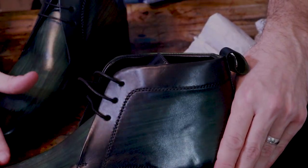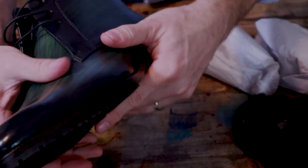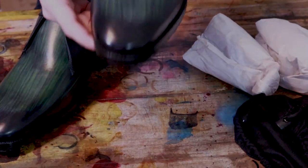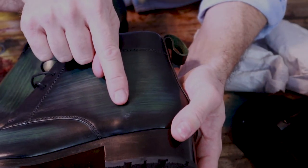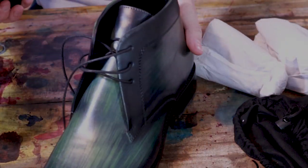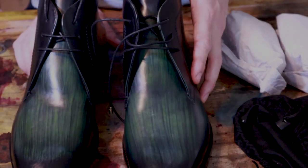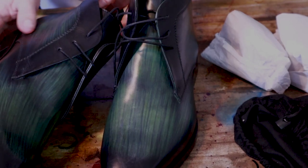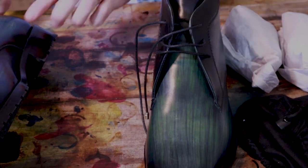The leather on the uppers feels fine — pretty soft, but I wouldn't say it feels like a real high quality leather; more of a medium quality. A couple things I'll point out: I notice some of the patina has rubbed off in a few spots. I believe this is probably just from shipping — the shoes rubbing inside the box and on each other. But that does give me some concern about the longevity of the shoe. My fear is that the patina hasn't really soaked into the leather too well and might be a little bit more on the surface, and it's possible that it's going to wear out.